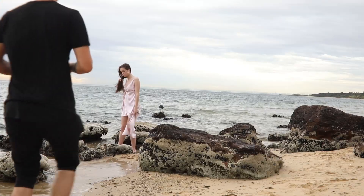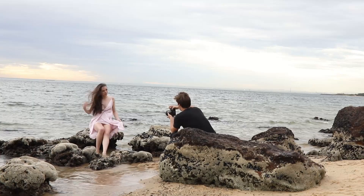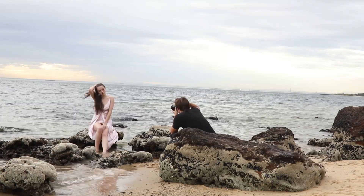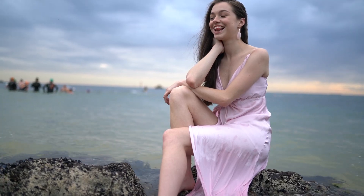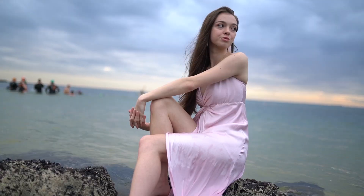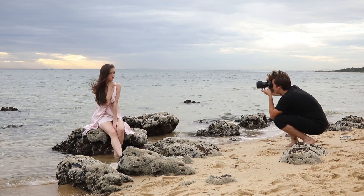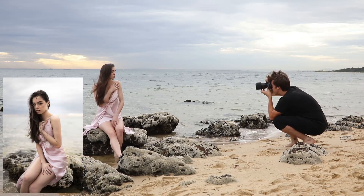Hello everyone, Back Photography here with another behind-the-scenes photography video, this time at the beach with a 35mm lens. This was a super simple photo shoot with only one outfit, one lens, one camera body, and absolutely no extra lighting equipment — all natural light. I'm going to talk through how I took some of these photos, what camera equipment I used, what the in-camera settings were, and then we'll hop into Photoshop to do some editing on the final photos.